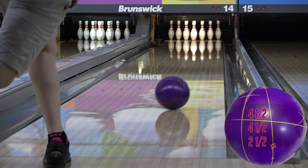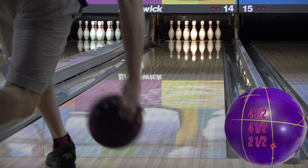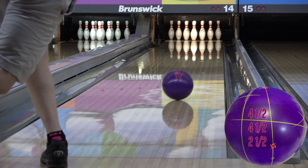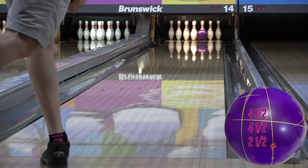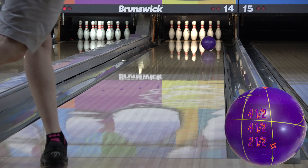It's a high-RG, low-differential core, which is going to help get length and keep the flare rings tight. That's part of what makes traditional urethane so smooth down lane. Usually they have lower differential cores, so they continue to roll over the same oil tracks on the ball all the way down the lane. This helps keep them smooth on the back end.